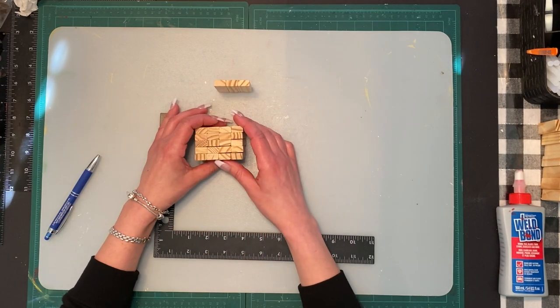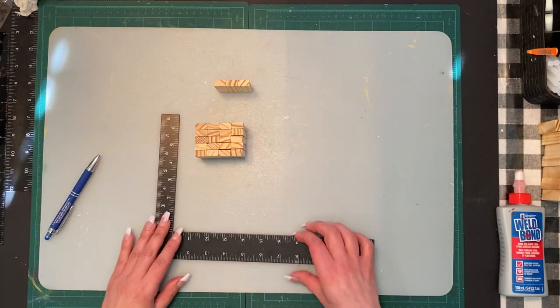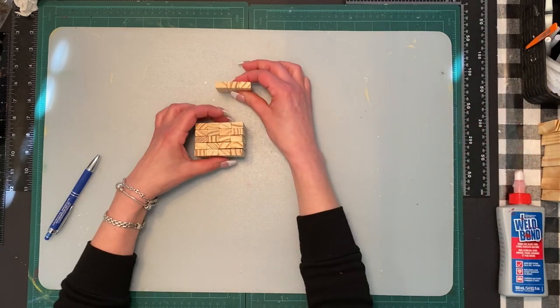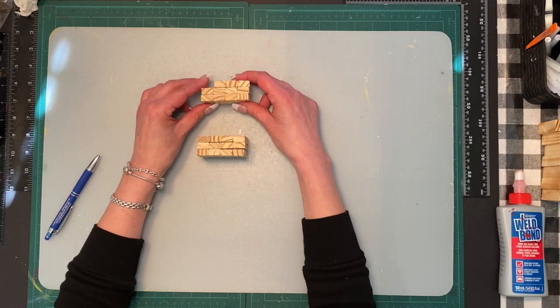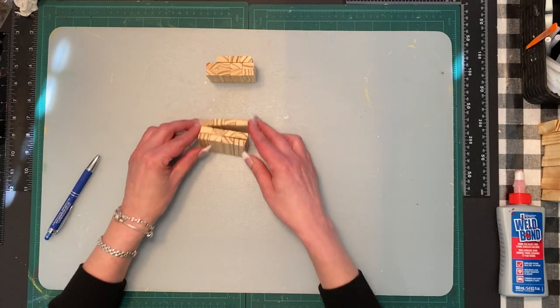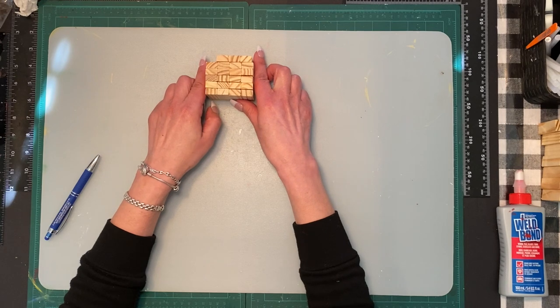We're going to start off with the blocks being horizontal, meaning the blocks are going left to right. We're going to start off with the top of the head, which is three blocks. Then we're going to do five rows of four, and that's still being vertical.